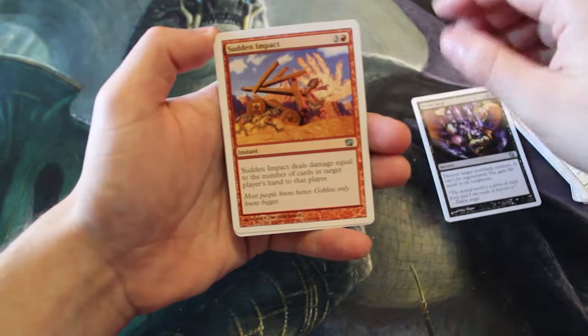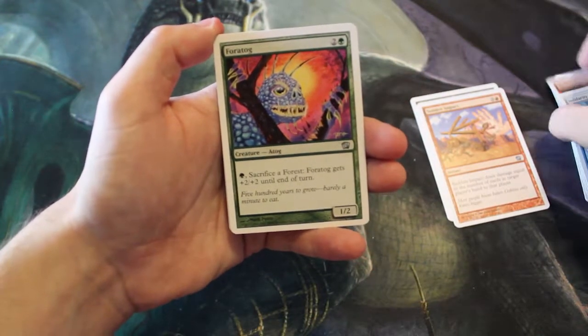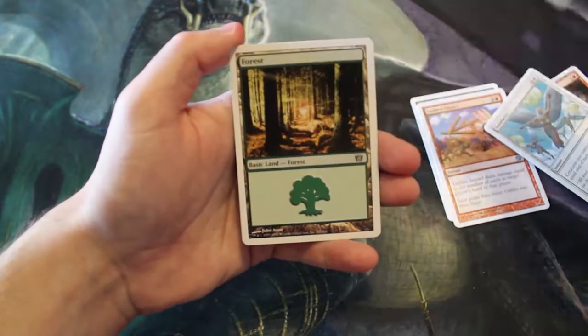Kicking off our uncommons, we have a Sever Soul, a Sudden Impact, and a Tog — cool to see that art. Wow, that's interesting.